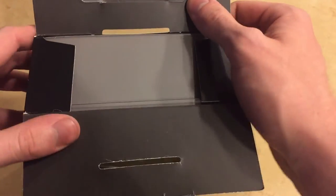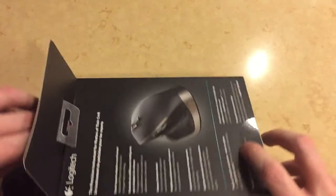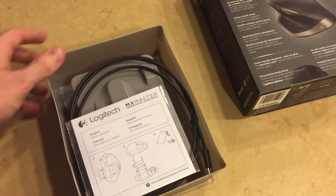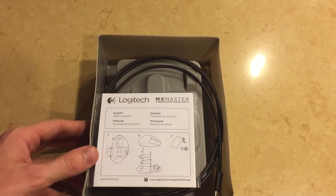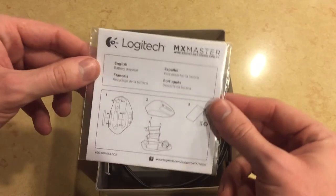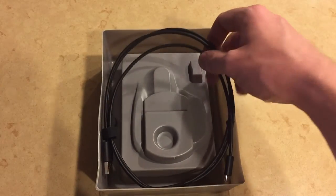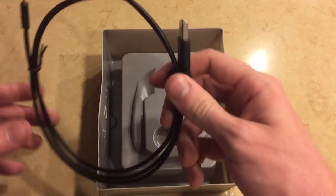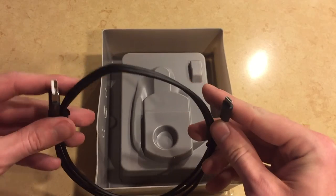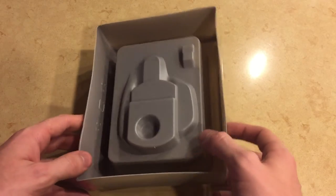So first we're gonna open the box up from the top and remove the gray plastic insert, which is housing the mouse, the receiver, and all the additional extras. First we're gonna take a look at the instruction manual — it's just a basic Logitech instruction manual, so we'll set that aside. Next up is the micro USB cable, which is used for charging the device — one side micro USB, one side USB, so it can be plugged into your computer or any other charging station.